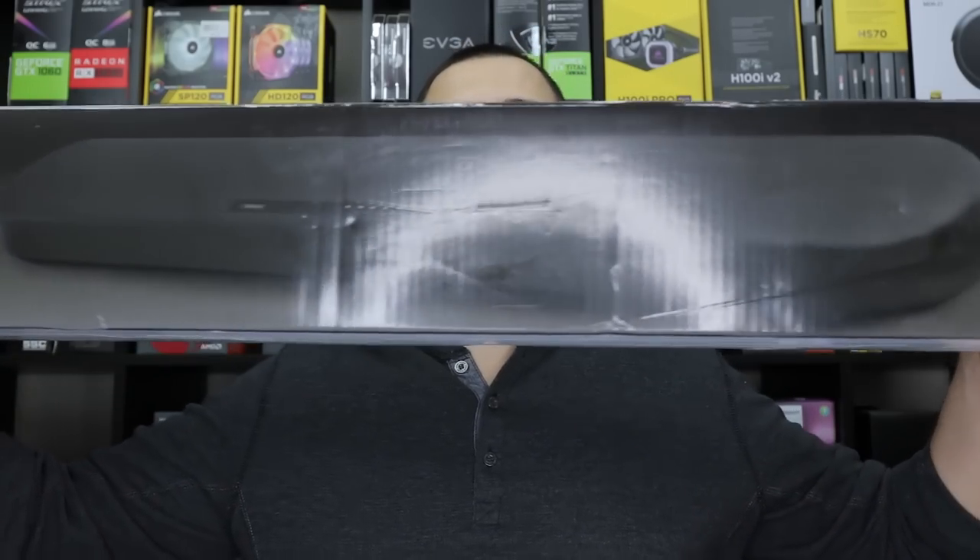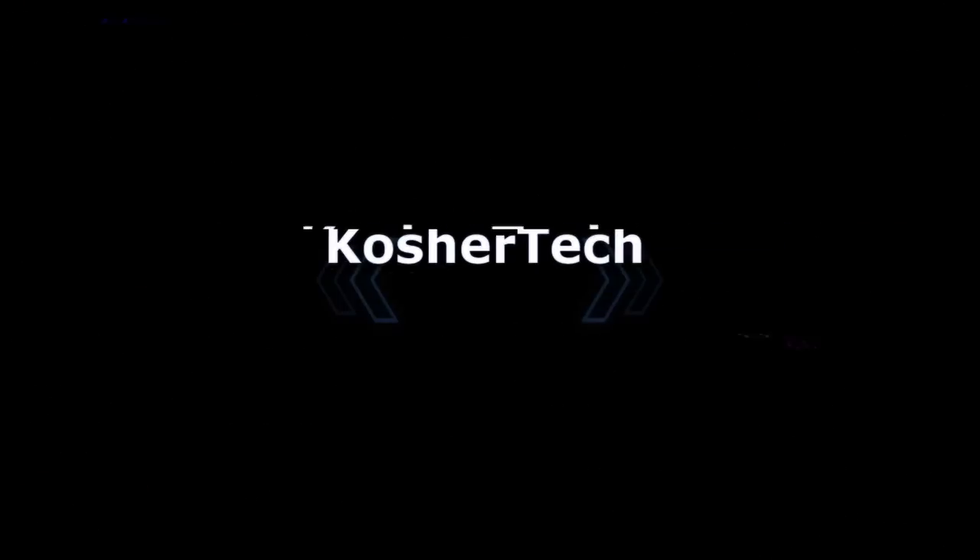What is up guys, Coach of Tech here. Today we have another soundbar to review — this is a soundbar from Yamaha, the YAS-108. Let's check out the box quickly. It supports 4K Ultra HD — all these soundbars support 4K Ultra HD, don't get caught on that. It does support HDMI, Bluetooth, Dolby Audio, DTS, and DTS Virtual:X.